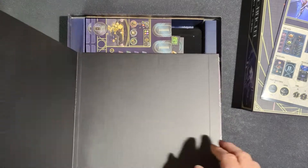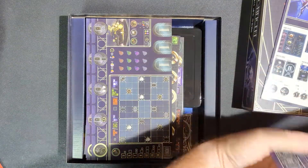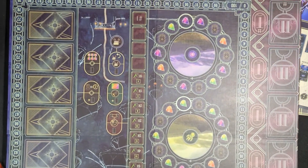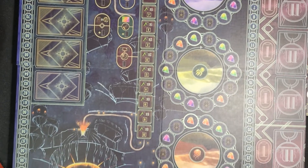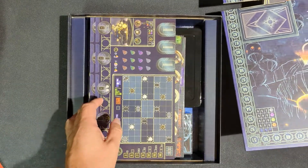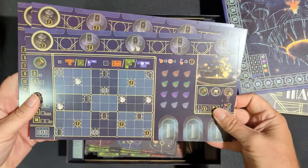And the board — there we go, so you can see the whole thing. That's the board.